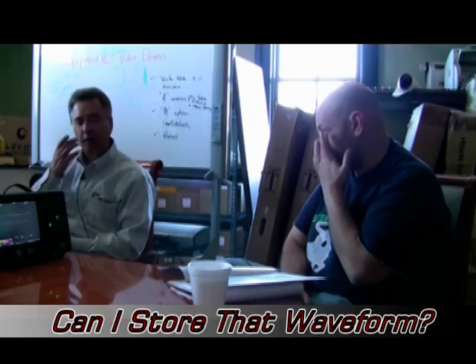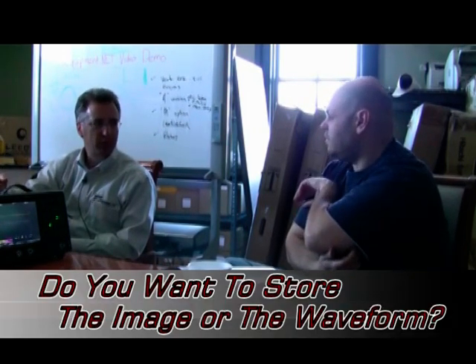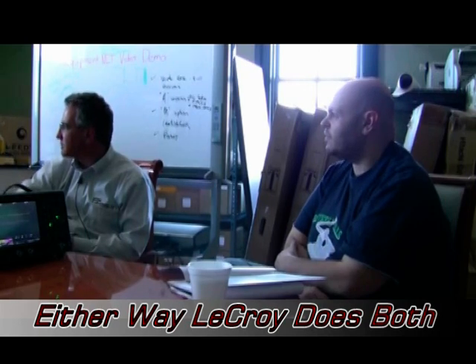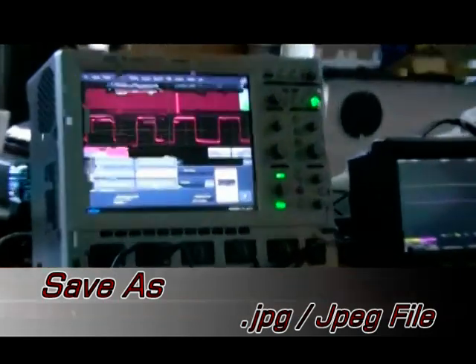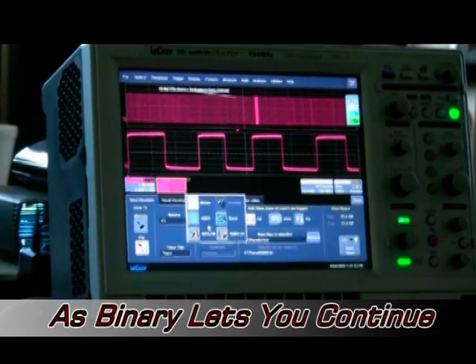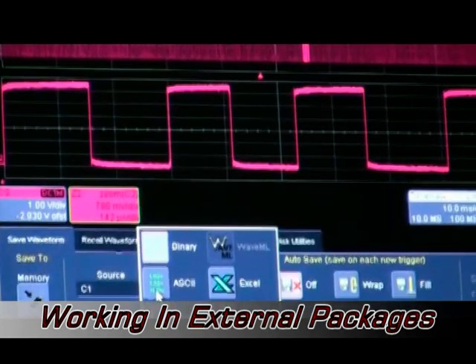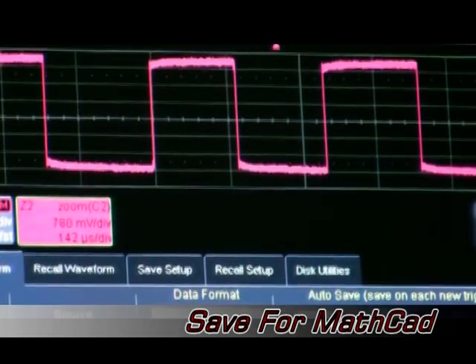When customers ask to store a waveform, I first ask: do you want the image or the individual data points? They usually say image. Under Print Setup, if you save as a file you can choose Adobe Photoshop, JPEG, TIFF, PNG, or bitmap formats. If you go to File > Save Waveform, you can store it as binary — which lets you bring it back into the scope — or as ASCII, Excel CSV, MATLAB .dat, or MathCAD format.